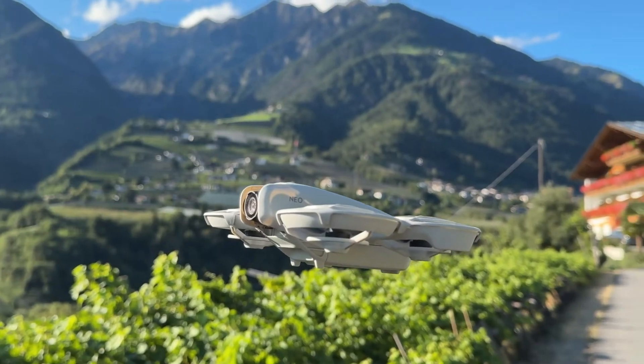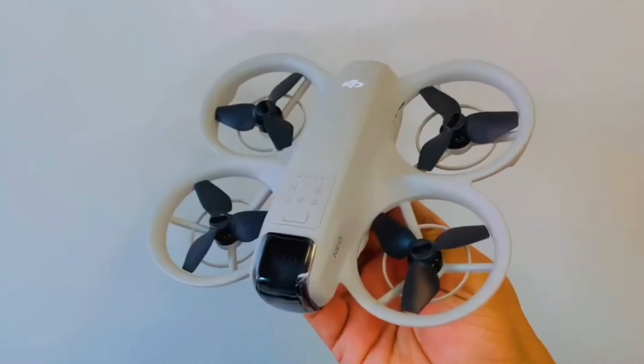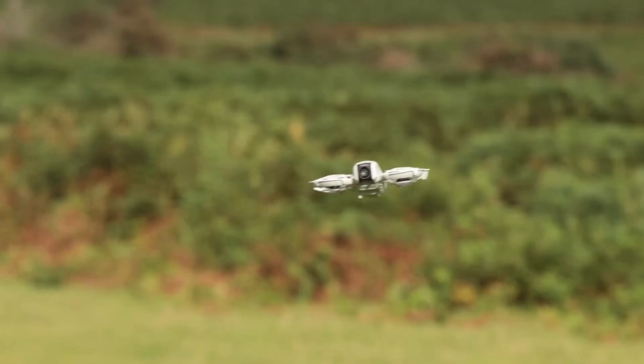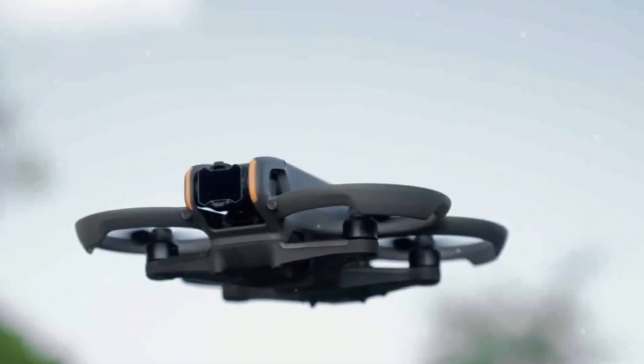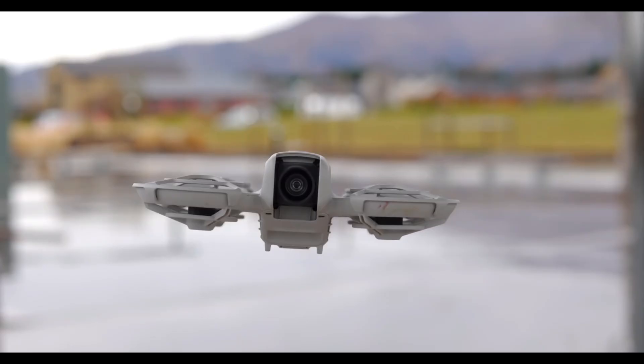Imagine a drone so small it fits in your pocket, yet smart enough to follow you, avoid obstacles, and capture stunning cinematic footage. That's the promise of the DJI NEO 2, but here's the question: can a palm-sized drone really deliver professional quality shots?